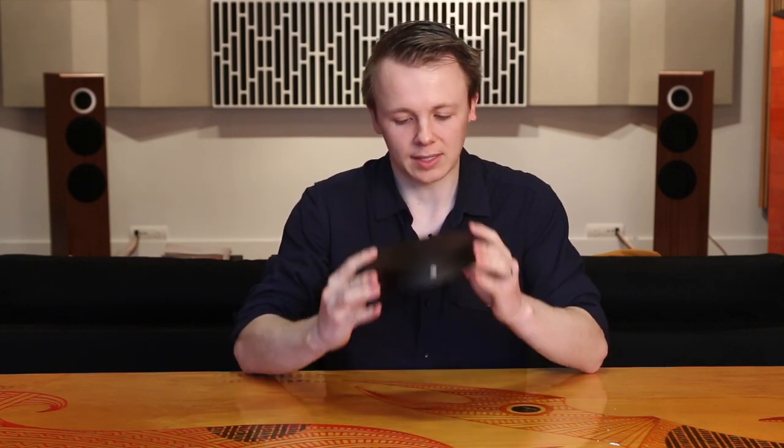Hey everyone, my name is James, welcome back to The Soundline. Today I'm talking to you about the Nordost QNET — that's this wee guy here.